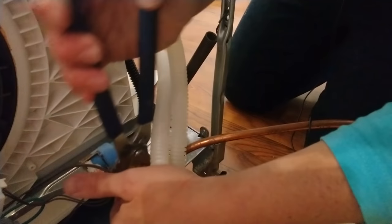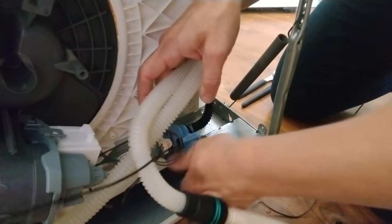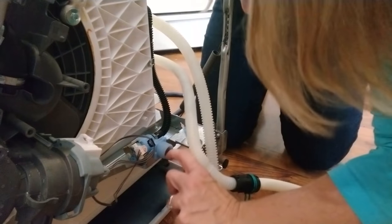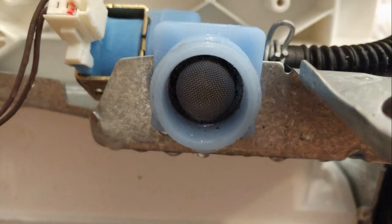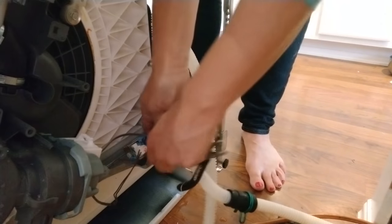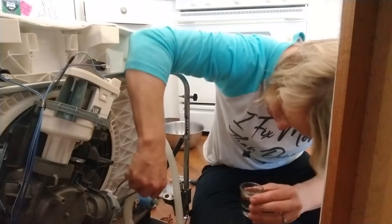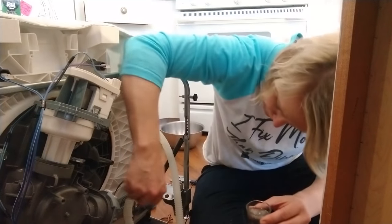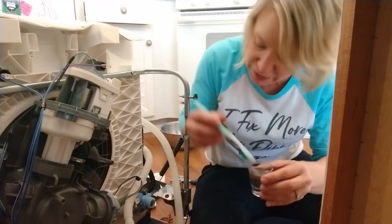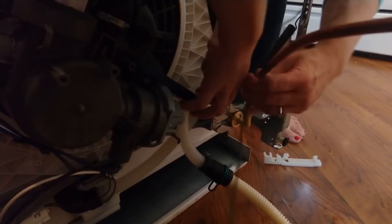I then disconnected the water line from the water intake valve, which was a really big pain in the butt. Where the water line attaches to the dishwasher, there's a water intake valve, and it has this screen on it — kind of like on a faucet — that gets really crudded up with sediment sometimes. Instead of trying to pull it off to clean it, which was proving to be very difficult, I decided to just use an old toothbrush and some vinegar to scrub it out. Then I reattached the water line, which proved to be an even more difficult task than it was to take it off.